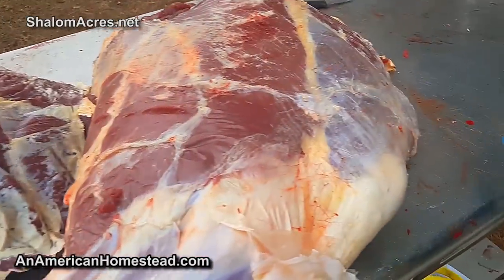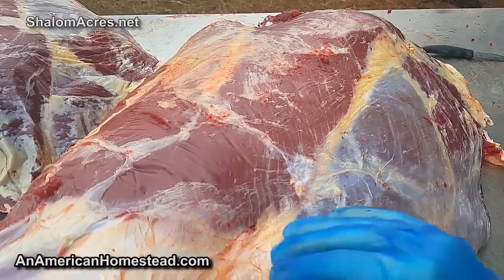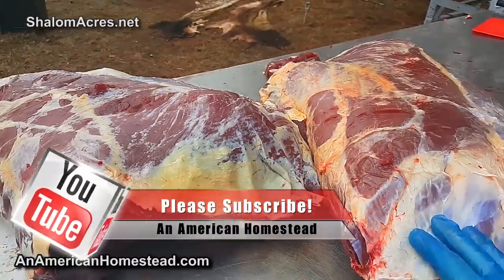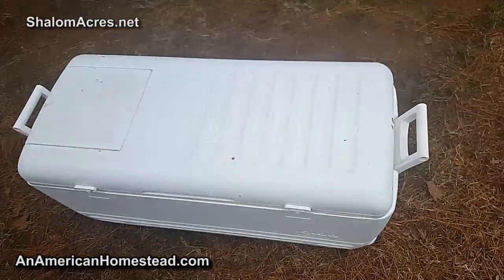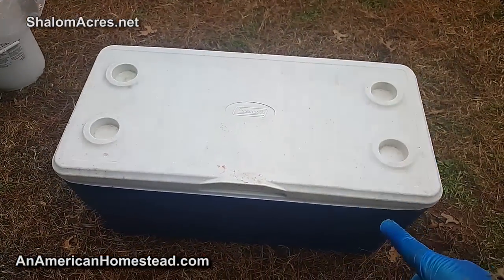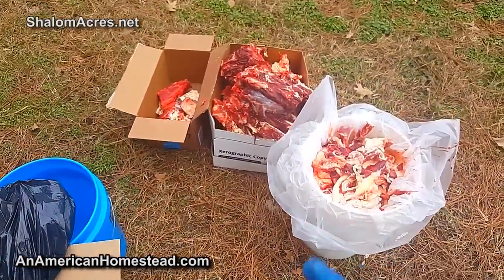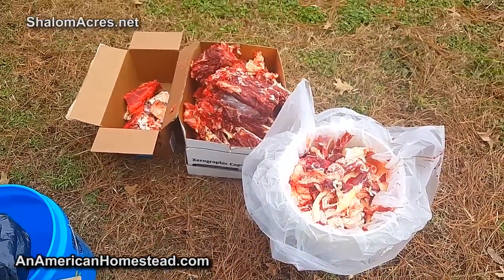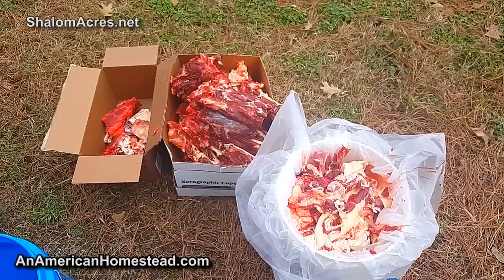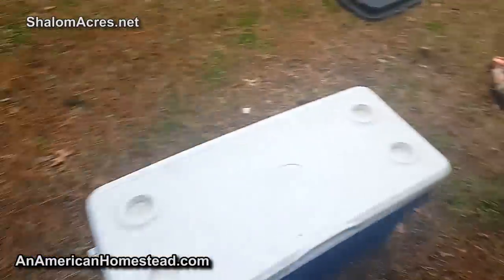These are the two hind quarters down on the stainless steel table that we're butchering on - these are going to be cut into roasts. Everything else has been put into coolers based on what they are and the different types of cuts. This is the hamburger cooler - everything that turns into hamburger is in here. Over here is the dog food batch - everything in this cooler will be turned into dog food. Someone has already purchased this from them, so it's waiting for pickup.